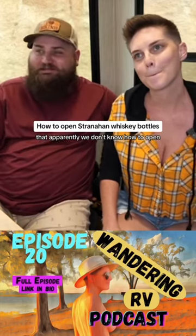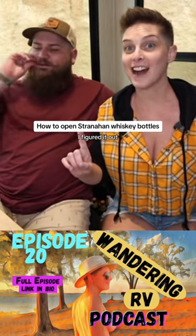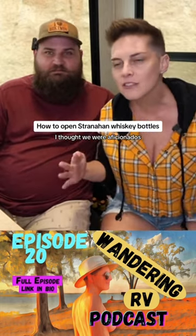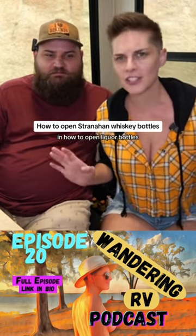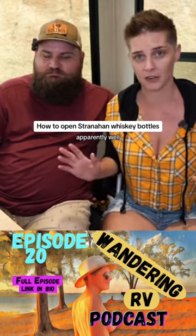So we bought some whiskey that apparently we don't know how to open. I figured it out. I thought we were aficionados. I thought we were well-versed in how to open liquor bottles. No, no, no. We're novices, apparently.